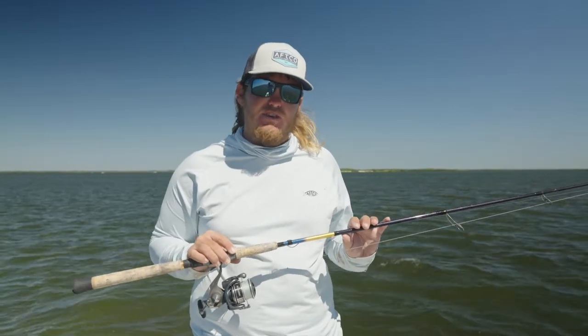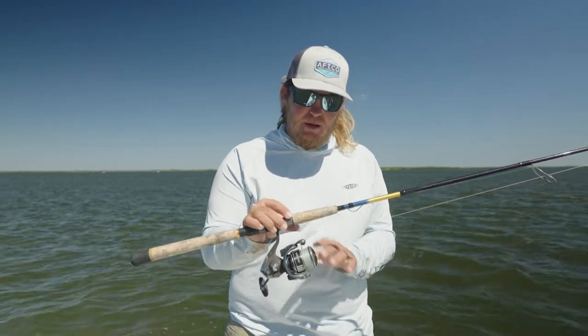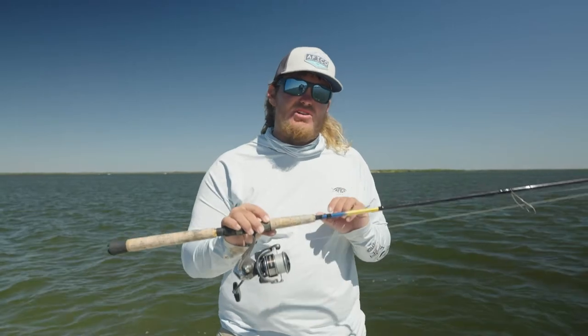Hey guys, Captain Brandon Branch with Crystal River Fishing Company. Today I'm going to tell you a little bit about my everyday setup for trout, reds, and snook.